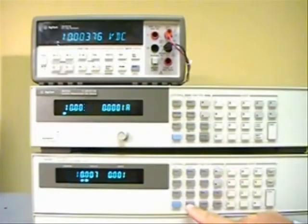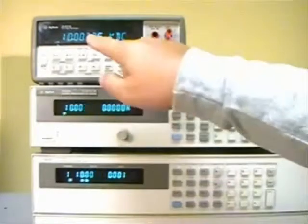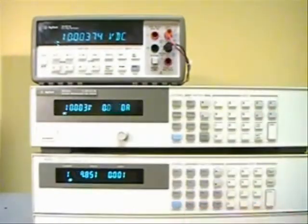Now if I toggle between the two, you can see that the voltmeter on top here actually changes by about 300 microvolts.